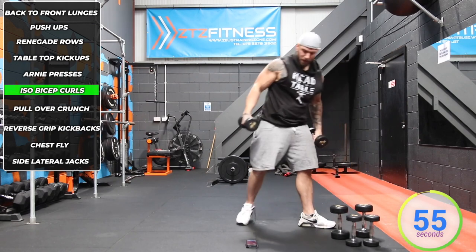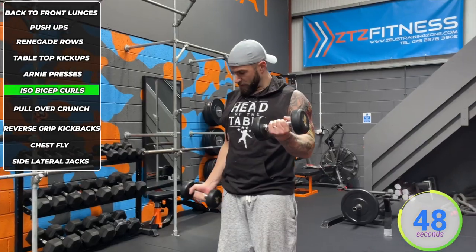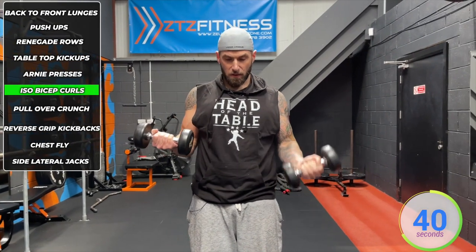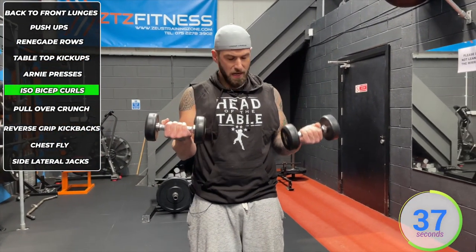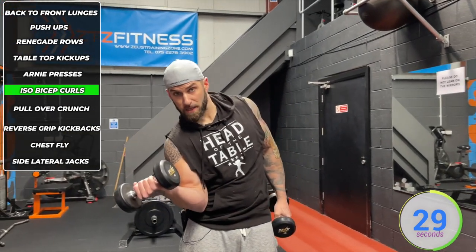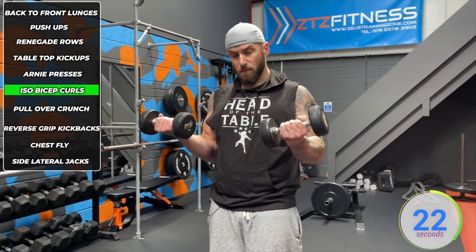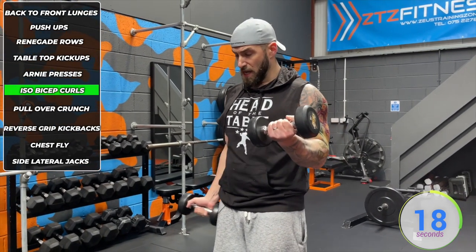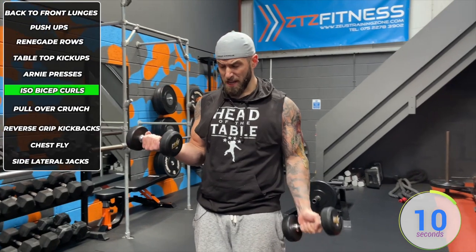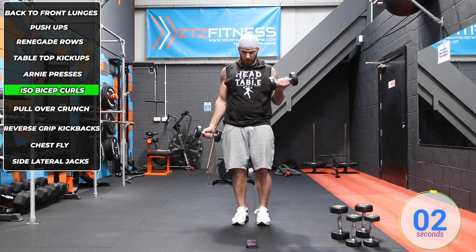We've got alternating bicep curls — so moderately heavy dumbbells. We hold both up flexed, then lower one down and bring it back to starting position, then go with the other one. One bicep is always flexed throughout — they don't get any rest between reps. Keep your shoulders pinned back, elbows in tight by your sides, but don't dig your elbows into your hips. We want time under tension for the biceps. Don't bring them right up to your shoulders — your bicep should be blocking the path of the dumbbell. You'll feel that burning if you're doing them right. No swinging, keep it strict, controlled. Do it light and do it right.